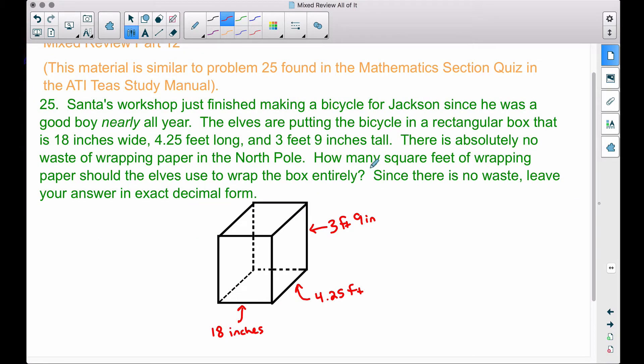We have to read this problem carefully — we have all sorts of measurements: one in feet, one in feet and inches, and one in just inches. The question asks for square feet, so we need to convert everything to feet. The best way is to convert all measurements to feet, as they turn out to be nice decimals. For example, 3 feet 9 inches is 3 and nine-twelfths feet. Nine divided by twelve equals 0.75, so 3 feet 9 inches equals 3.75 feet.